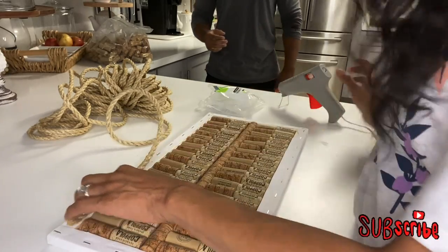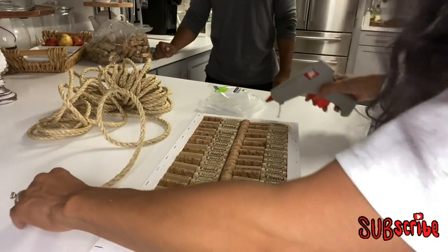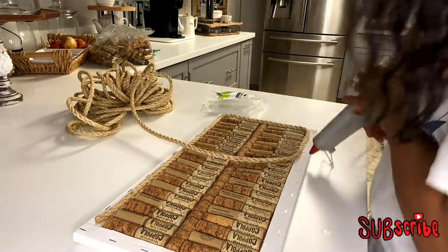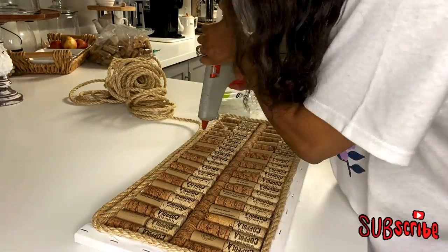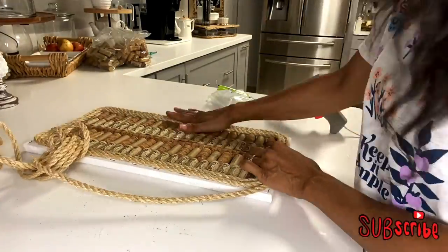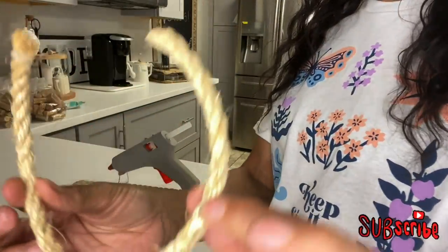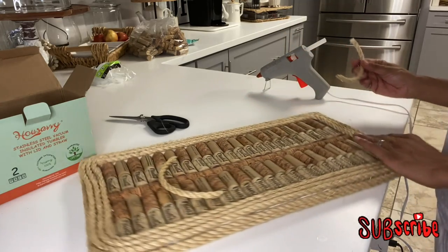Now I'm going to take my rope and begin to glue it all around the edges, and after I've completed the edges I'm going to do the sides — pretty easy. I've cut two small pieces that I'm going to use as the handles and I'm simply going to hot glue them to the sides. Now these are purely aesthetic — I will not be using these to actually lift the tray.